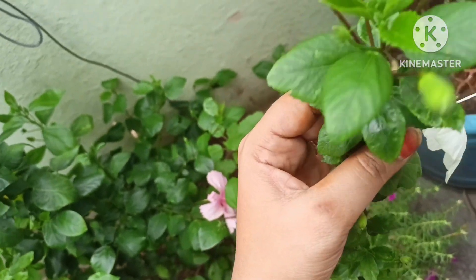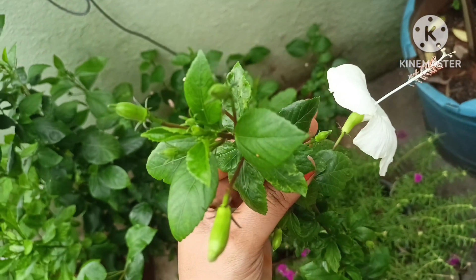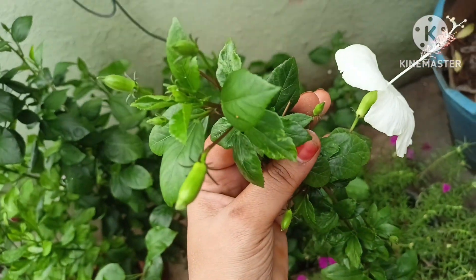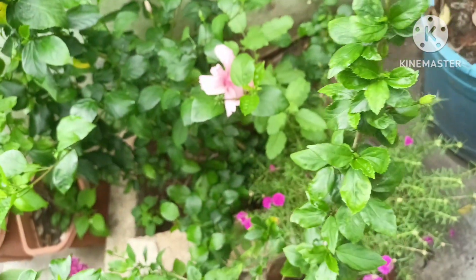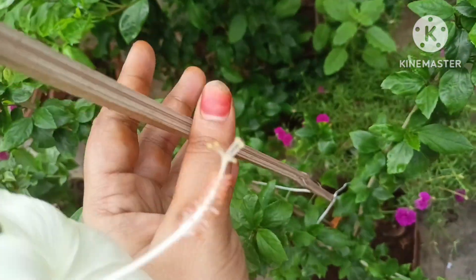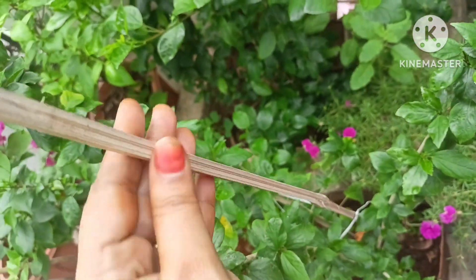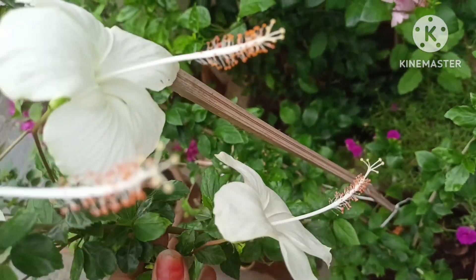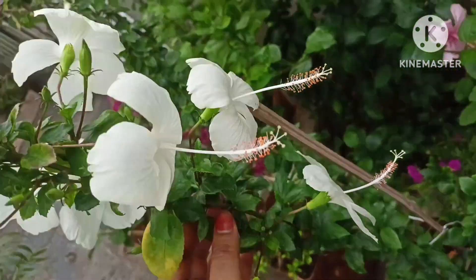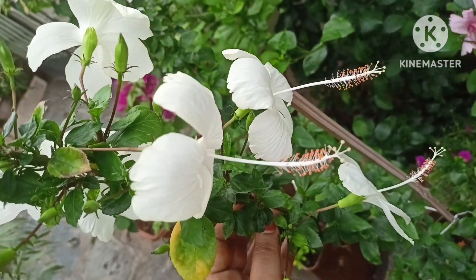This is a small plant. You can plant it when you are ready. You should plant it in your pot. You should try it first and then begin. Start with the soil.